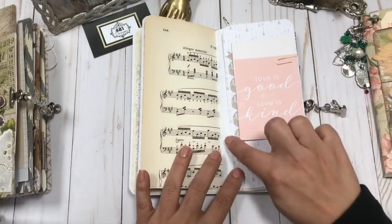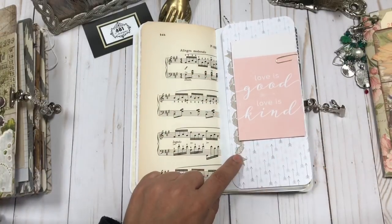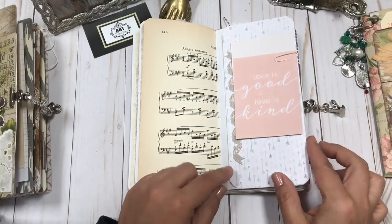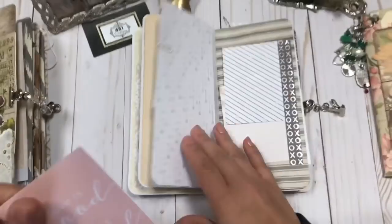You can journal on there. And then there's a really pretty kind of lace sticker that I've used. I only had a very few of these and they have almost like a flocked texture to them. They're so pretty.